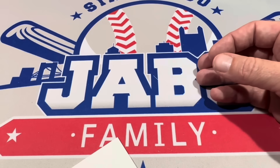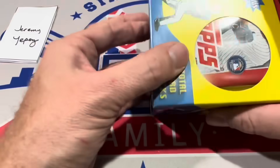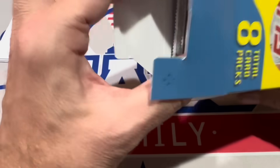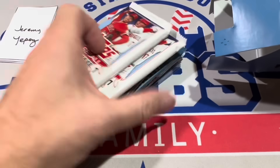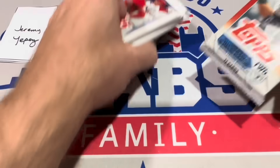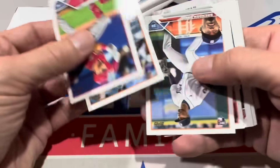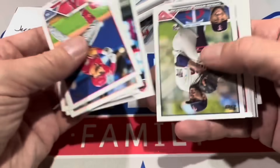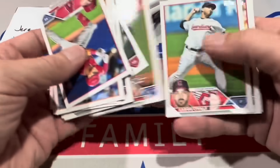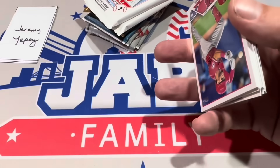Moving on to the next box for Jeremy Yepez. Please be different packs — and we have literally the exact same packs again for Jeremy. To speed it up, I'm thinking about maybe not opening the Studio pack since there's really nothing too crazy in there. There's Shohei Ohtani right there, Kodai Senga, and Kyle Whisler as well.